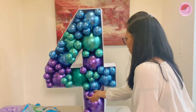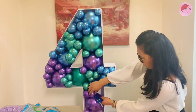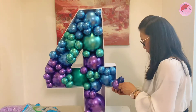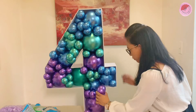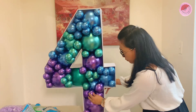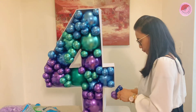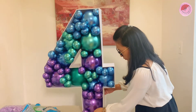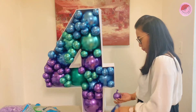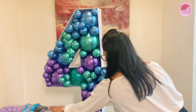Thank you for being patient. If you have more questions, please comment down below and I am happy to answer all your questions. I am currently working on the bottom and I make sure I glued the purple chrome properly so that the balloon won't pop out.